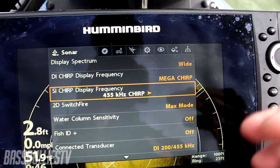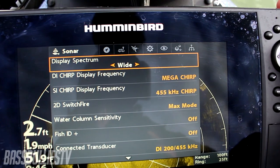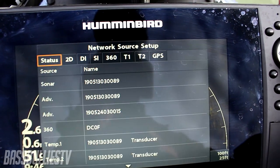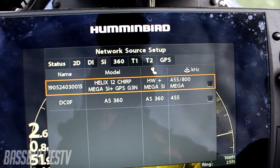If for some odd reason you still experience it a little bit when you go to 800 kilohertz — I do not use side imaging up here at front, I don't need it — so I'm going to go over here to my network source setup, go to my side imaging, and just simply remove it.